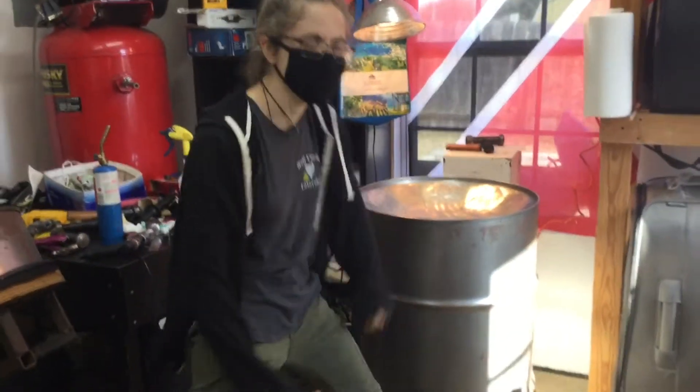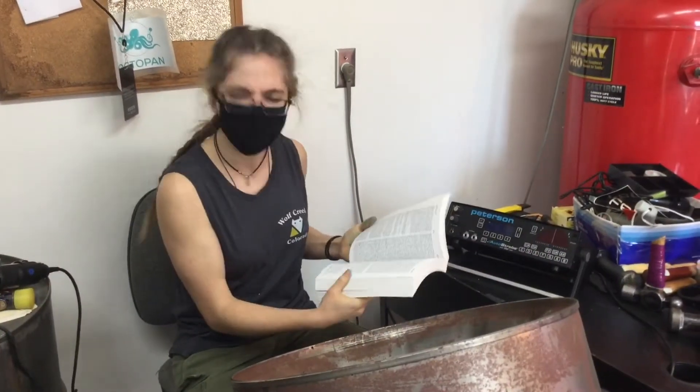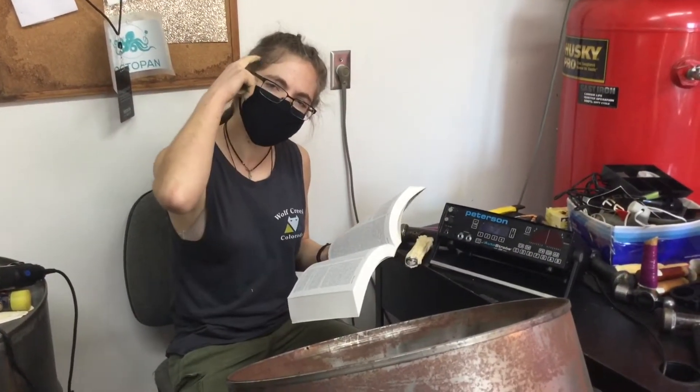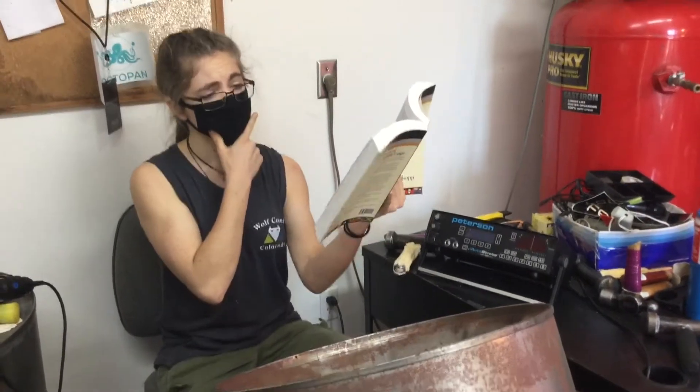There are a few very important things you need to build a steel pan. One is strong muscles. Can you show me your strong muscles? Another is a sharp mind. Mary Bell Sprout is one smart cookie. Let's all put on our thinking caps.